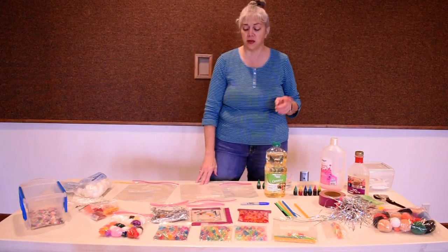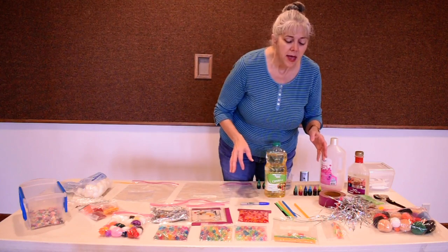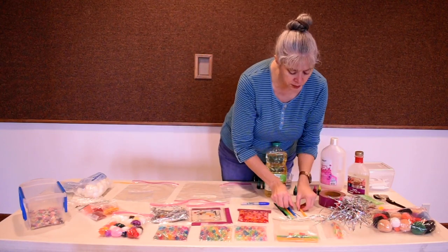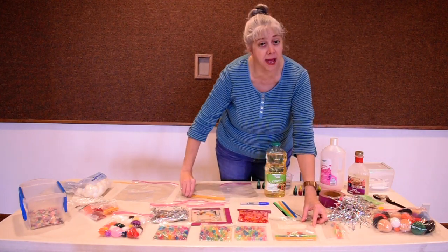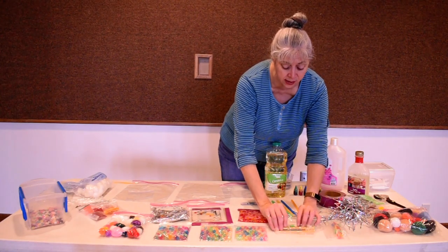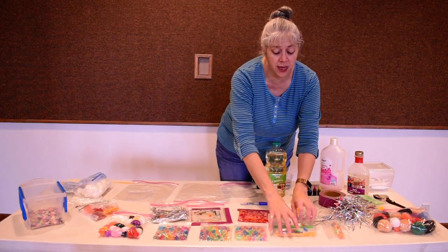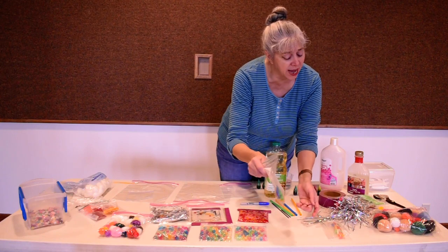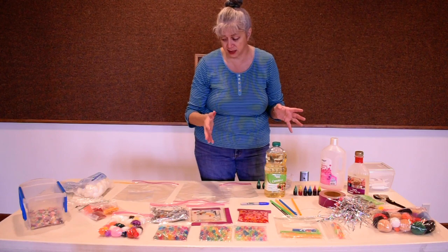Straws! I always have more straws running around my house than I know what to do with. You can even use a washed used one since they're inside a bag and not being directly touched. These are the heavier ones — you can cut them down a bit or use a gallon bag to use them full length. You can manipulate them around inside the bag, sort them by color, sort them by size, and they will make noises in the bag too, so there's your sound sense also. Straws are something we all have around and are really easy to do.